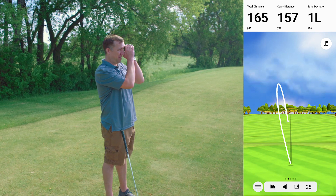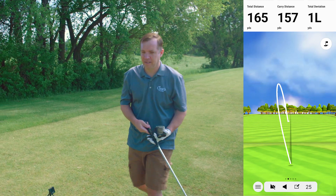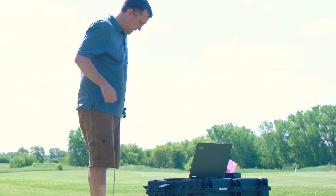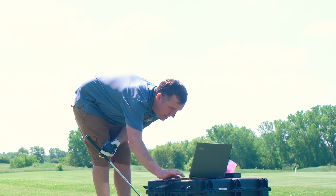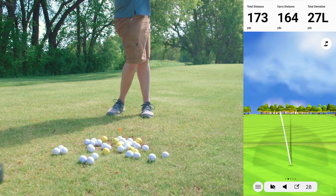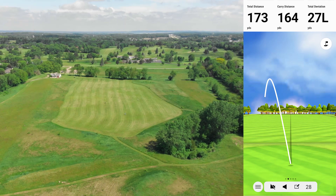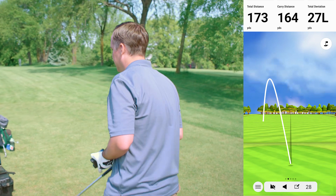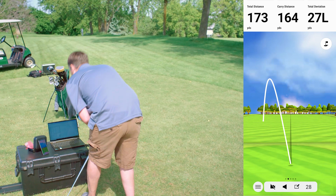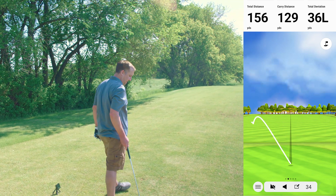Starting the 6-iron shots — 157 from the Garmin and 160 from Mike. Starting off pretty good. The next shot came in at 173 from Mike and 164 from the Garmin. It's going much better so far with the 6-iron.